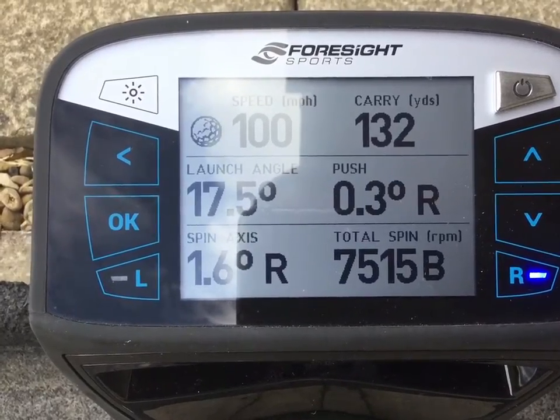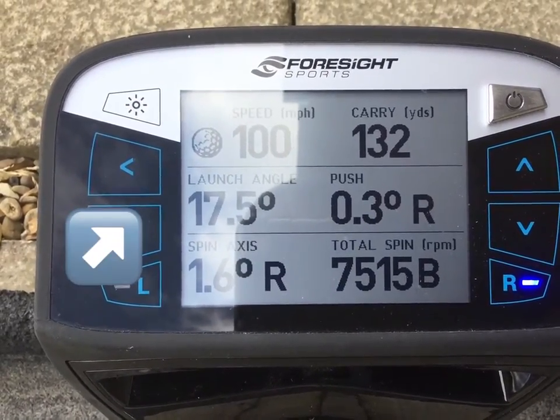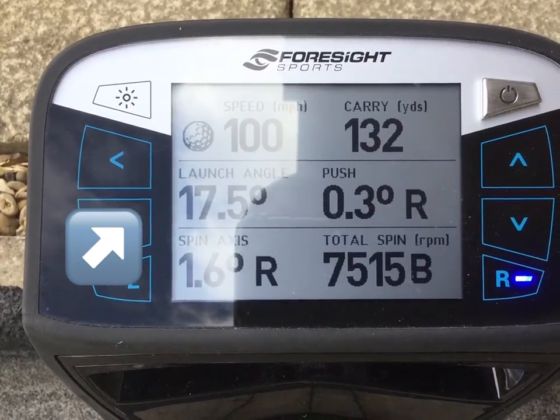Okay, I'll show you that one. So probably a little bit more than a half shot, but that launched at 17 and a half degrees off the clubface.